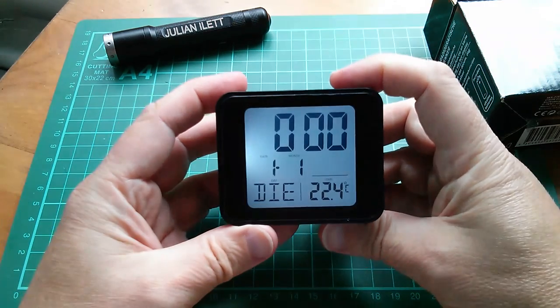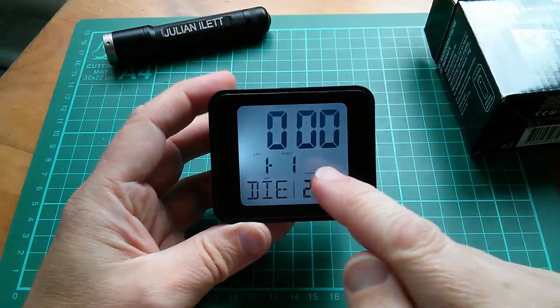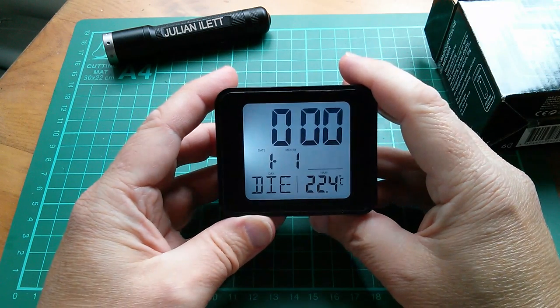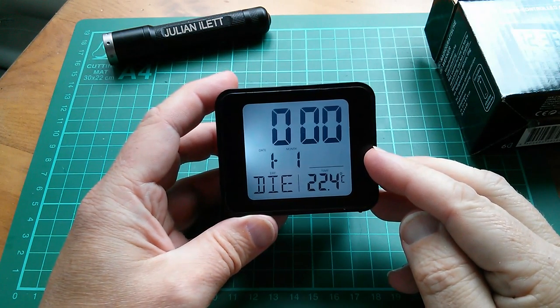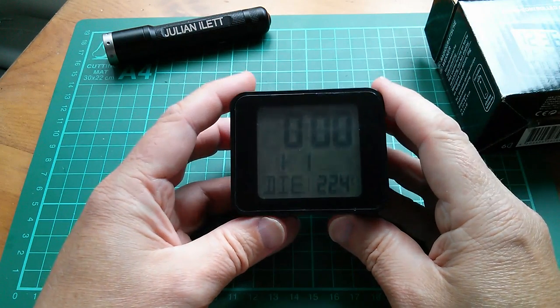The snooze button works as a light, and it's saying midnight, the first of the first. It's also saying 'die' which is not very friendly — it's trying to acquire the radio signal in order to sync the clock with the radio transmitter.